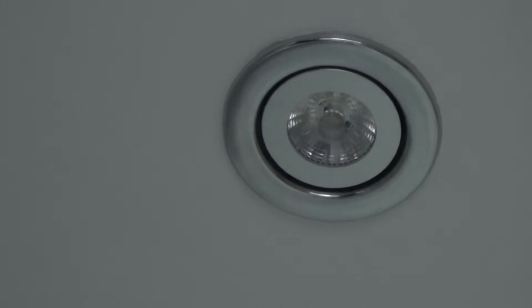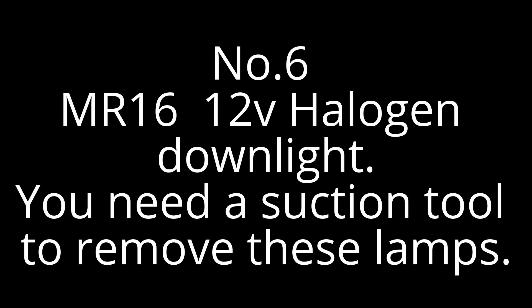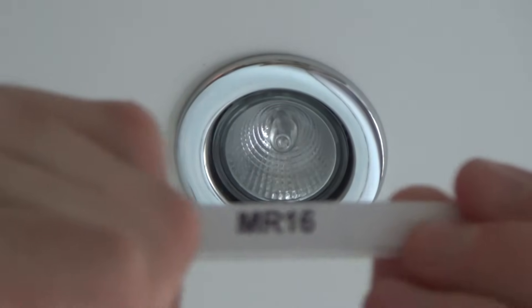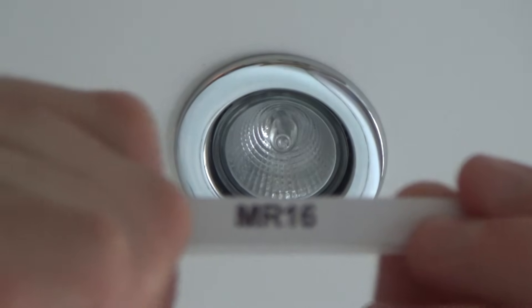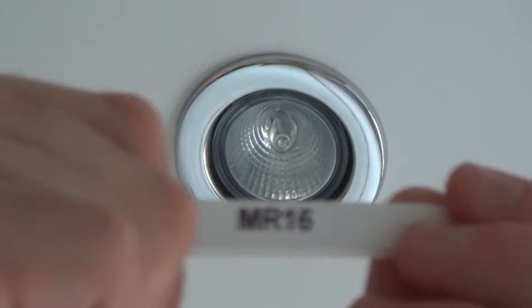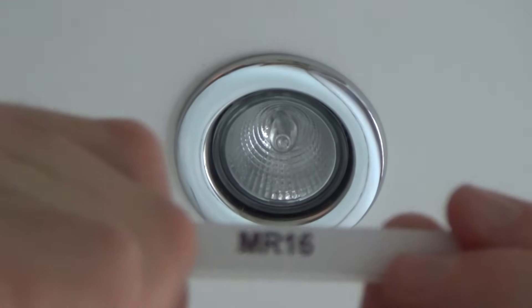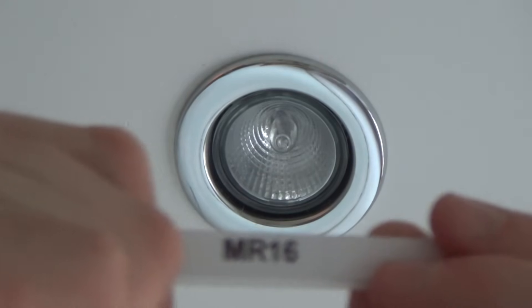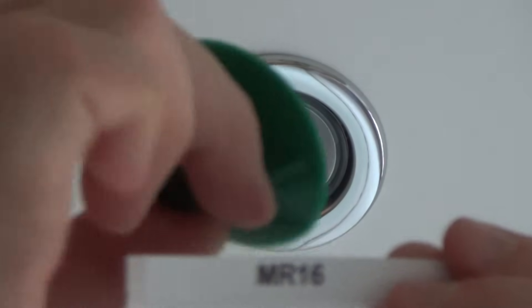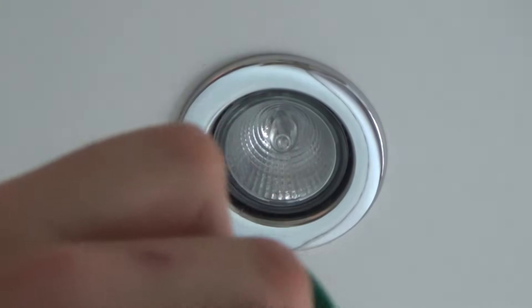Now I'm going to show you the low voltage version in the bathroom. These are MR16 halogen spotlights — they're the low voltage 12 volt ones, probably 50 watts. These ones have transformers up in the attic to convert from 240 volts down to 12 volts. These are a different design again — they use the suction tool, but with these ones you don't twist. You just pull straight down, because the prongs are different.